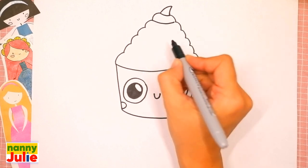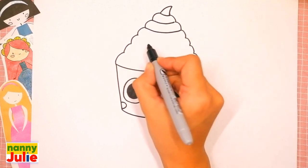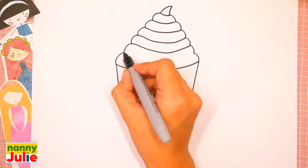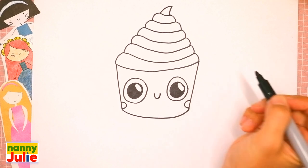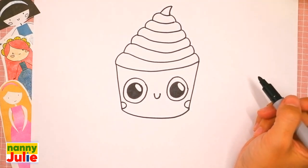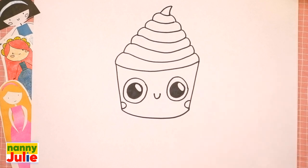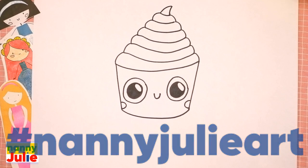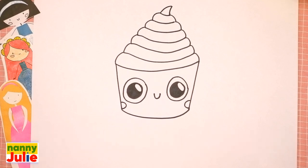One, two, three, four, five, six — we did it! Good job, your cupcake is so cute! I love drawing so much. You can ask your parents to share your finished masterpiece to Instagram or Facebook — tag me in the photo at Nanny Juliet. Now let's color it together — you can choose any color you like!